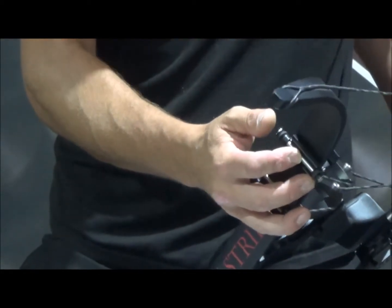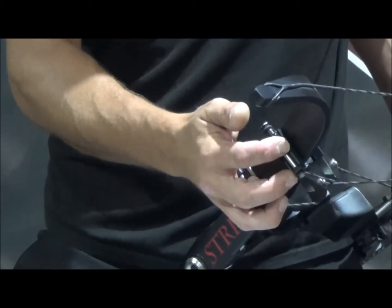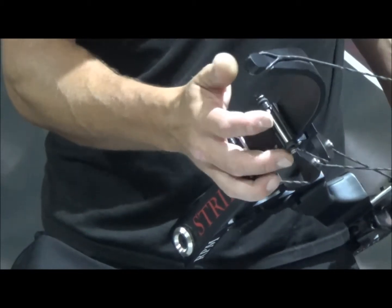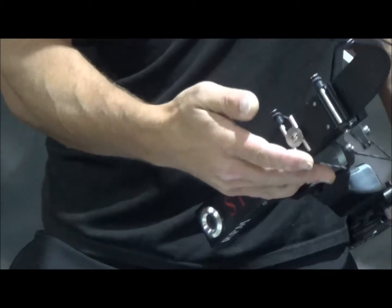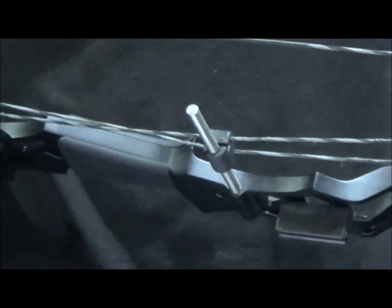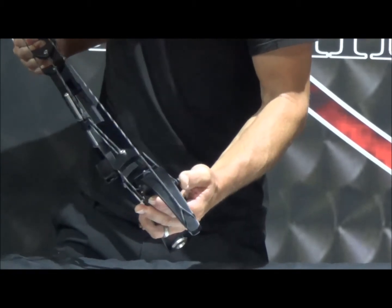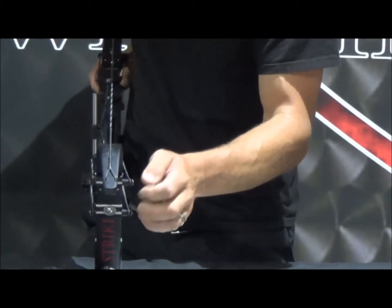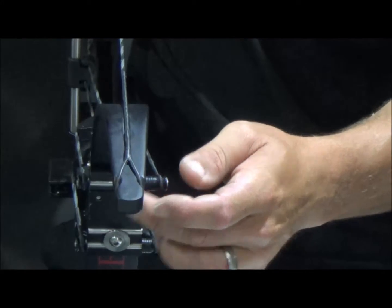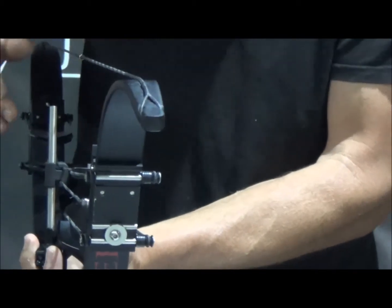This is for a longer draw — 27 to 28 and a half inches. If you're a shorter draw than that, move it to the third groove, but don't move it to the third groove if you're at 27 to 28 and a half inches — make sure it goes into that second groove. Then do the exact same thing on this side: pinch the string limb into the energy limb, it'll make the link string go limp, and move this axle one groove. You'll notice there are four spacers — for a right-handed bow make sure those spacers are on the left side. Make sure the axles are seated down in the grooves before you draw it, and that's your 65% let-off.